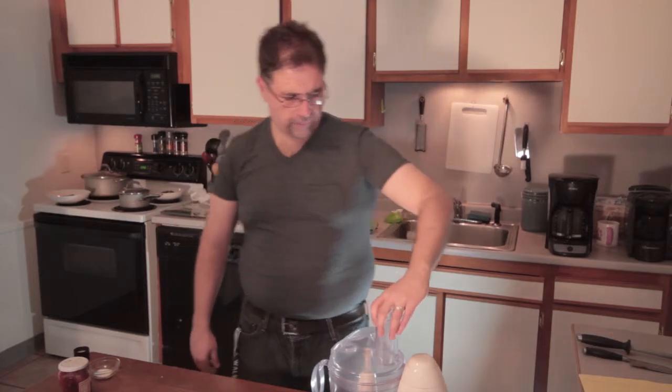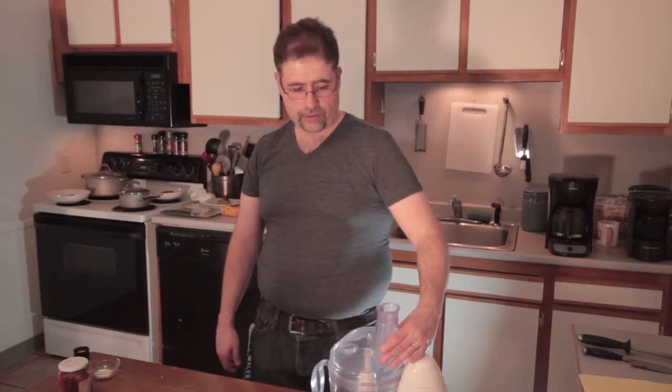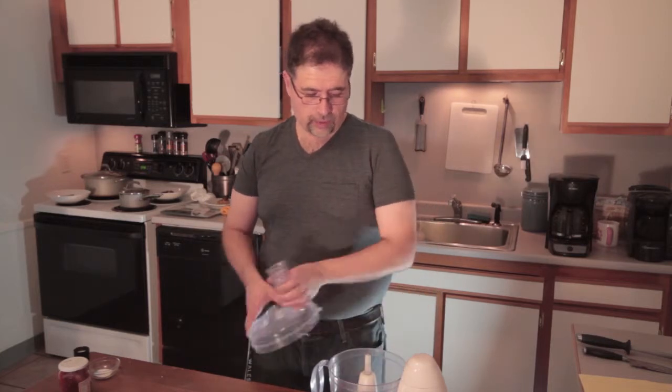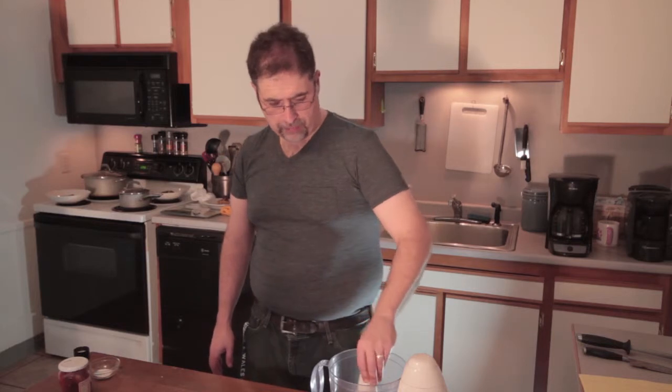So let me show you just how easy it is. I've got a food processor here. If you don't have one of these, you should definitely get one — you can find an inexpensive brand. It's really good if you're someone that cooks a lot, you definitely want to use this. Take the top off; I've got the flat blade attachment in there.